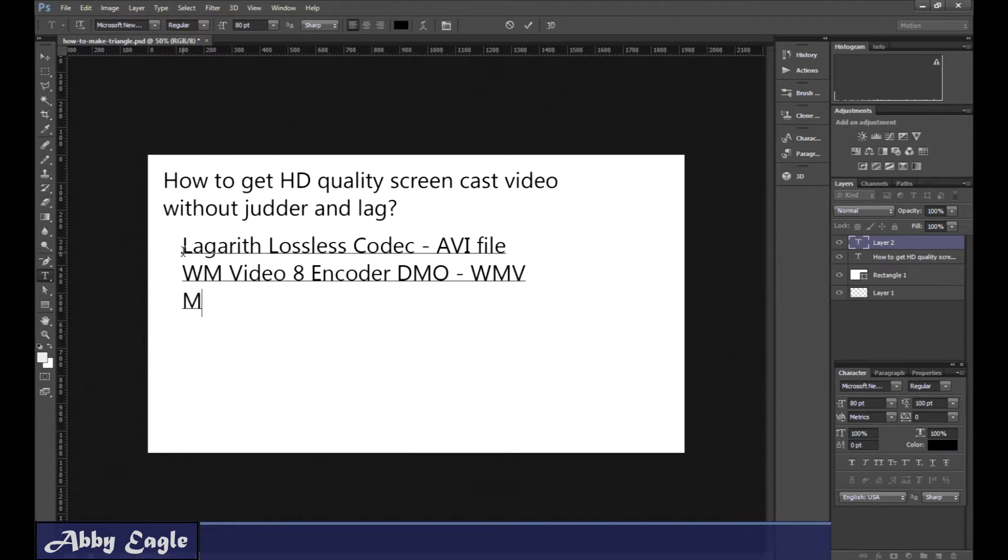But the one I'm actually using right now is MSScreen9EncodedDMO. That gives you a WMV file and it works really well. Remember to set your frames per second — I'm using 25 frames per second, but you'll want to use whatever suits you.